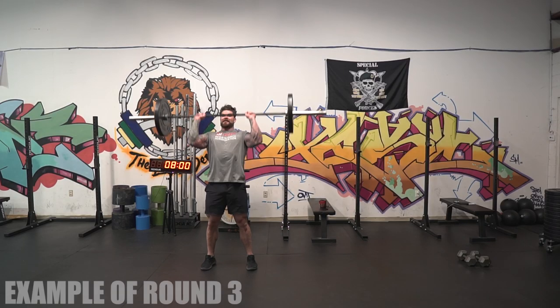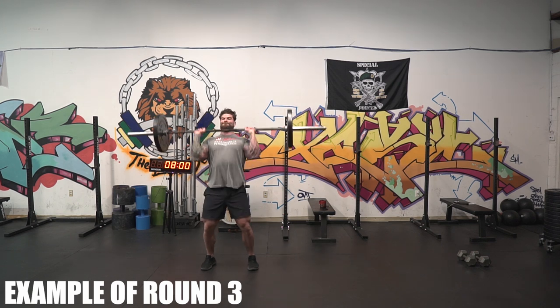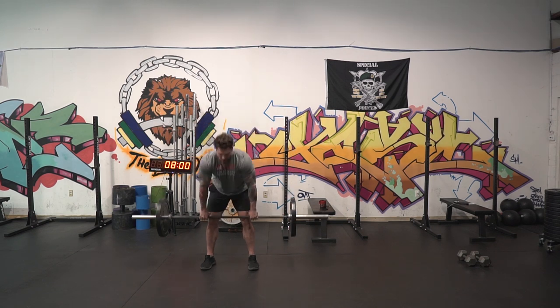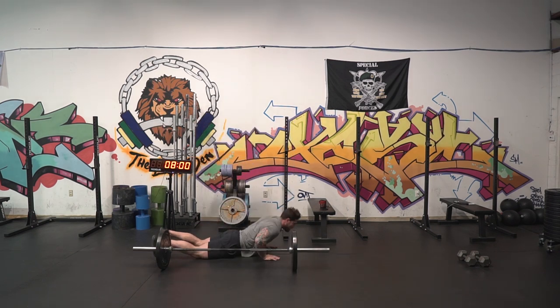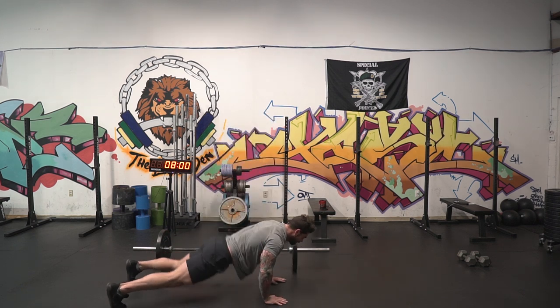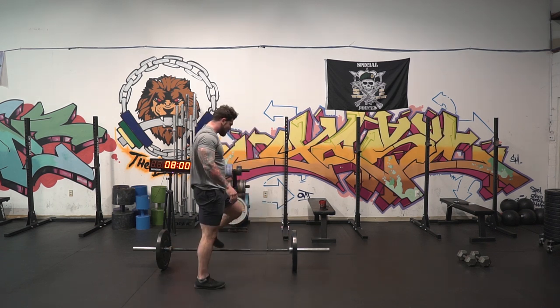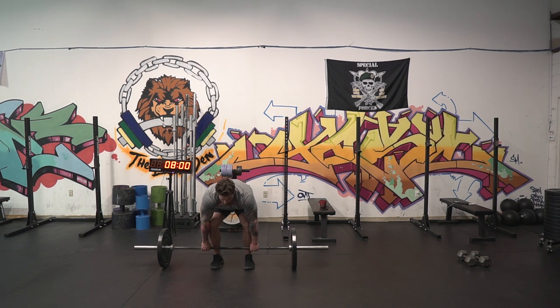What we're going to do here is start off with one clean and press — that's a power clean and then a press variation, however you want to press. From there, we're going to go into one lateral burpee over top of your barbell or dumbbell, so we're getting motion in a different plane when we're jumping to the side. The last thing is going to be a squat — any squat variation you pick. That'll all be done for one rep each: one clean, one burpee, one squat.